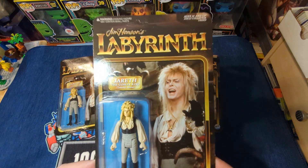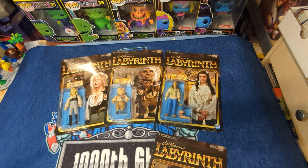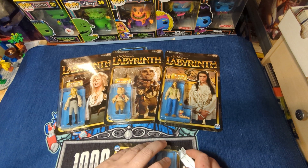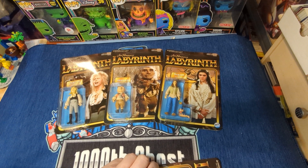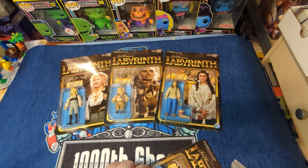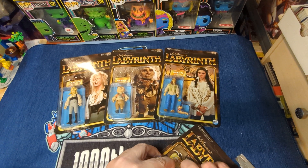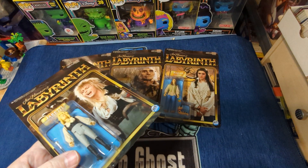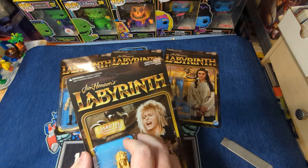I did get another Jareth so that we could open him. Let's go ahead and get him off the card. I'm nowhere near as good at taking these off as Rick from Left Coast Graphics — he's a whiz, he can take these right off.